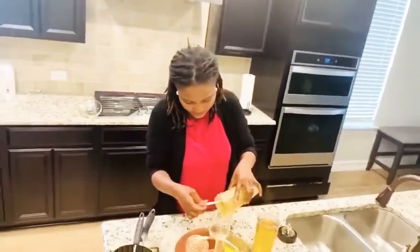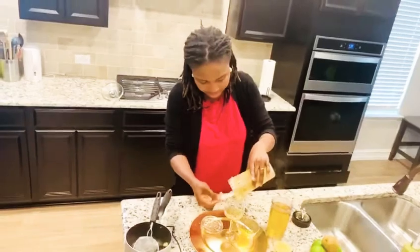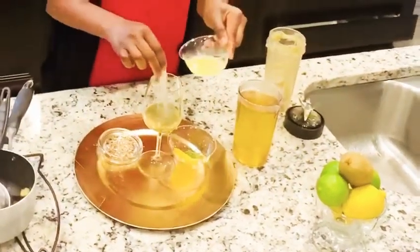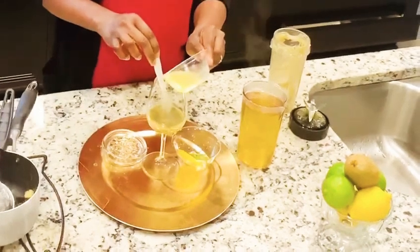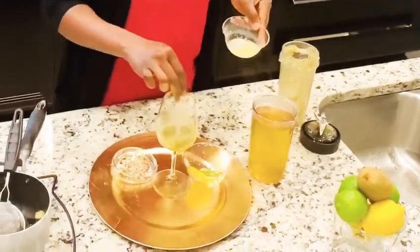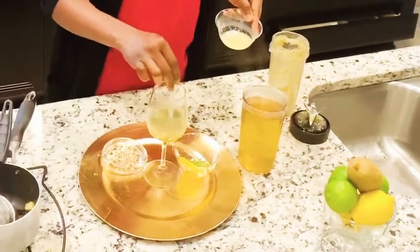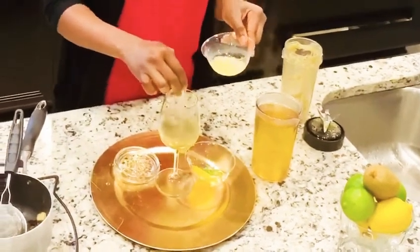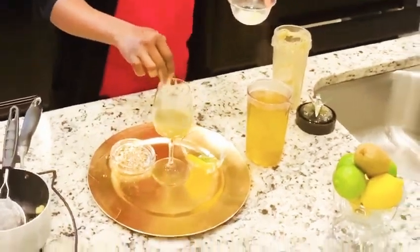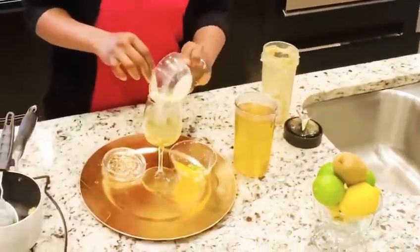I'm going to add in my blended kiwi and then my lime and lemon juice. Put in a little bit, give it a stir, add some more, give it a stir, and then add the rest.